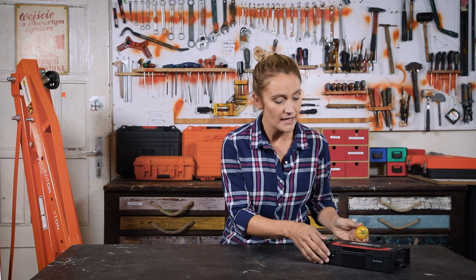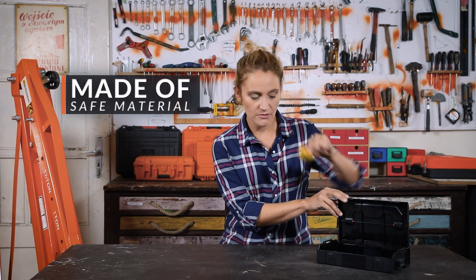Let's start with the box. The box is great because it's got two locks in front and two on the sides, so you can attach another L-Box Mini. Additionally, it's made of safe material, so you can use it as your child's lunchbox.